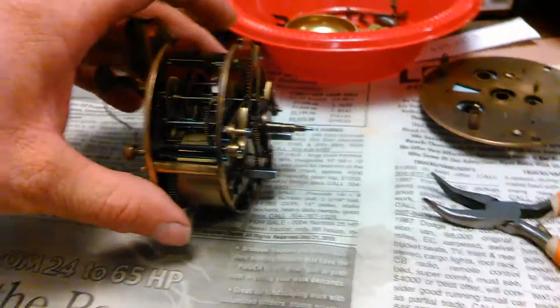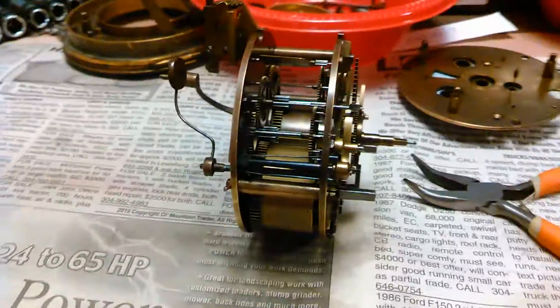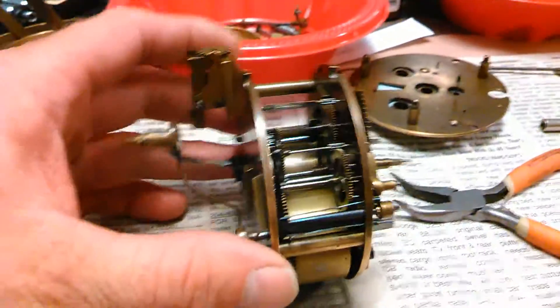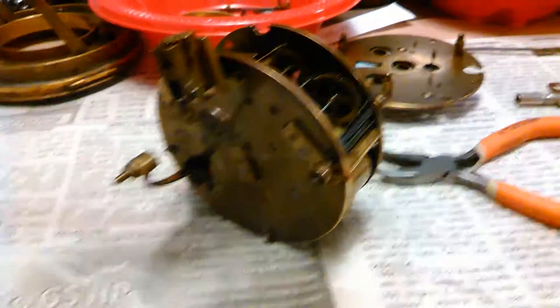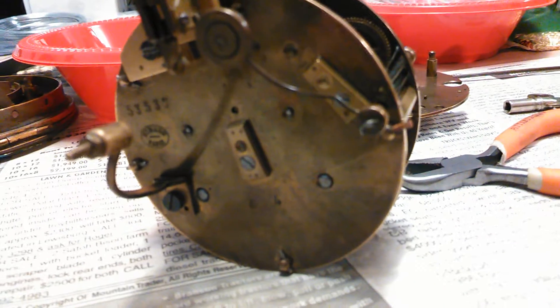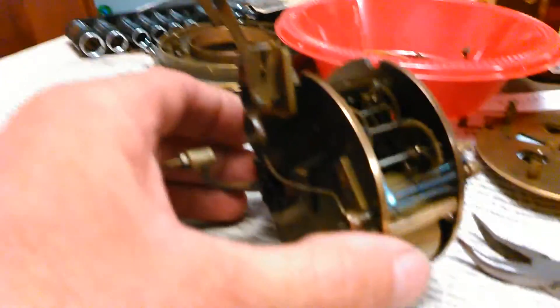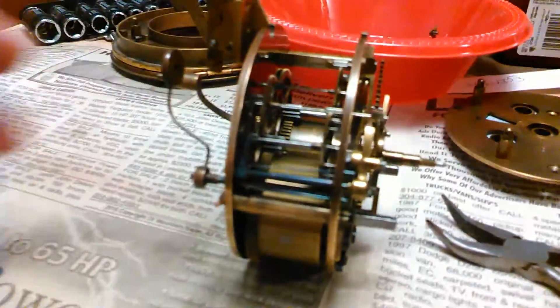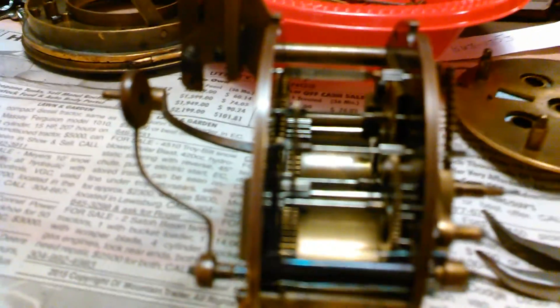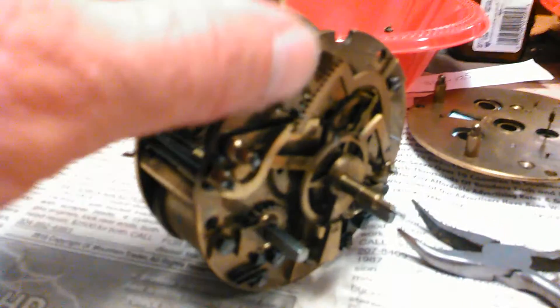I was gonna make a quick video of an old French clock from the mid to late 1800s. There was a brand similar to this called a French Jappy — it's very old. The brass plates on it are really thick and all the gears and everything.